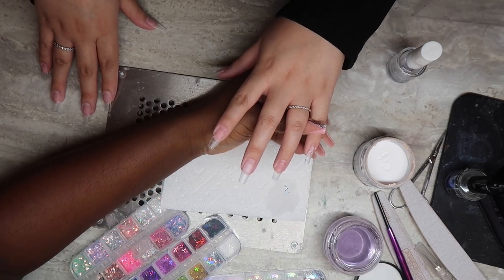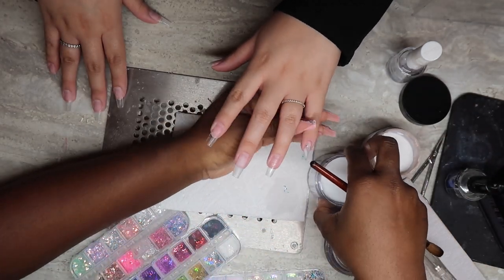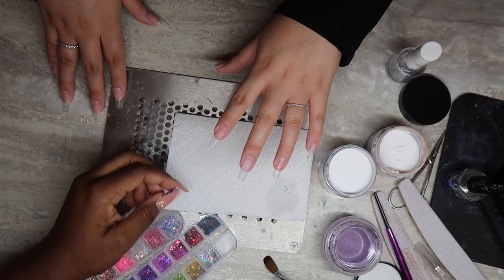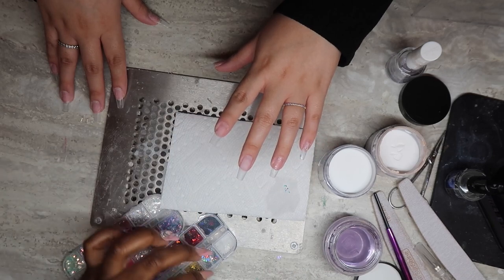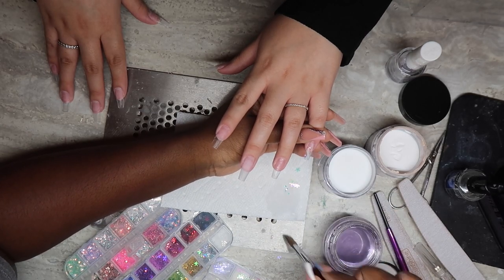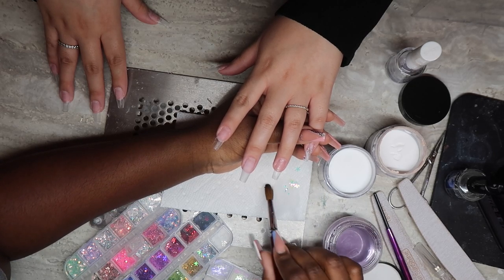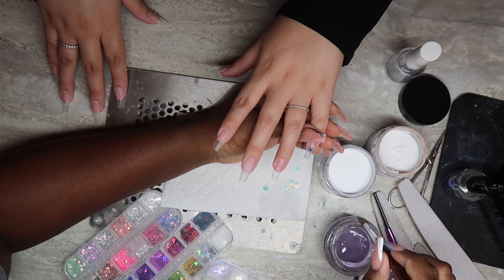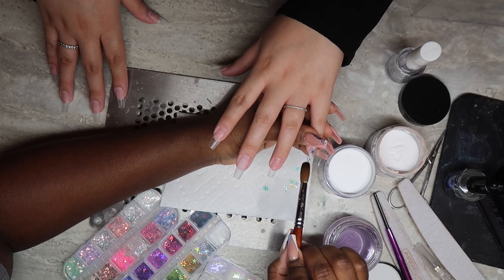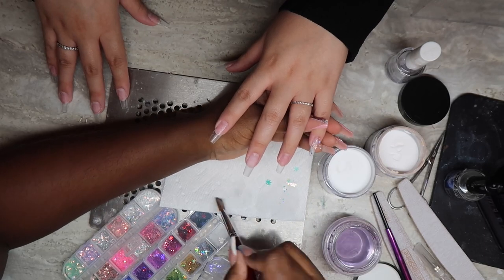It depends on how fast you work — that's gonna determine whether you put the clear acrylic first or just go directly in with the glitter. Now I'm just gonna pick up my first snowflake and apply that to the pinky. It is hard to pick up these things; you might want to have tweezers nearby in case it doesn't work well with your brush. Sometimes I get it with my brush, sometimes I have no choice but to use tweezers. I applied the snowflake on top, but you could always apply a clear bead of acrylic first to get the snowflake to stick. In this case I just went straight down with the snowflakes — I wanted to avoid thickness.